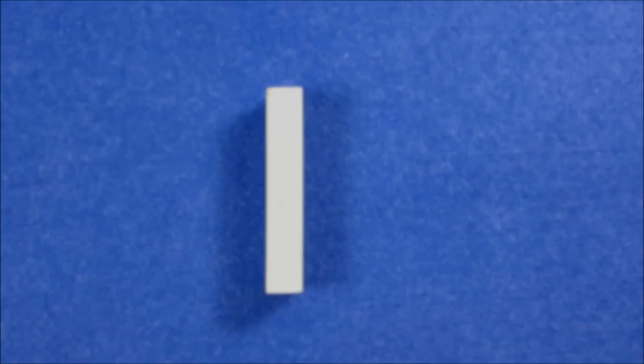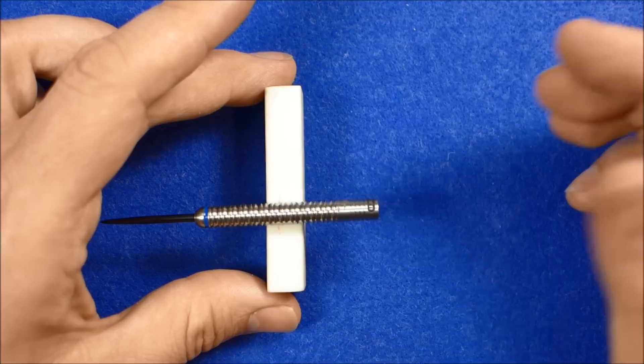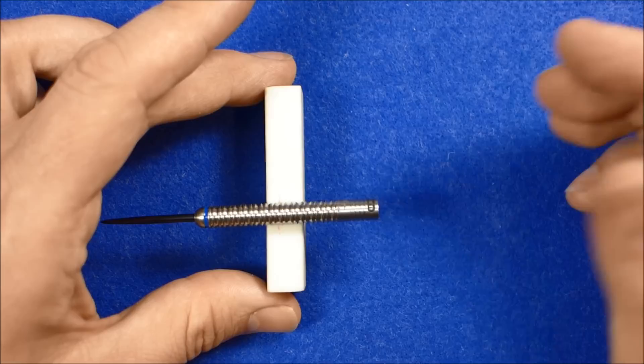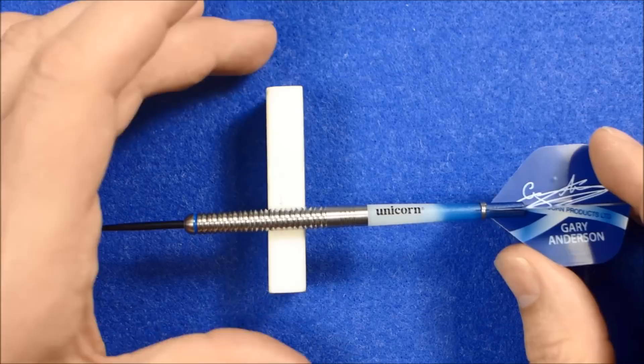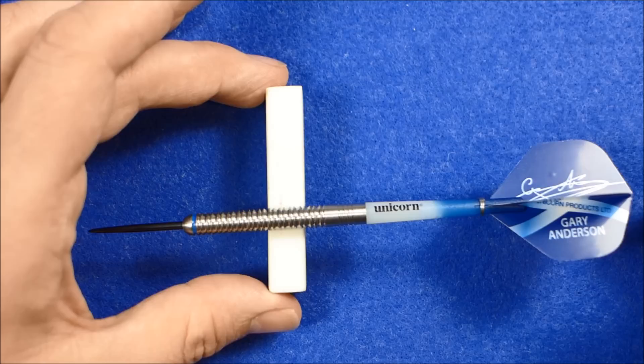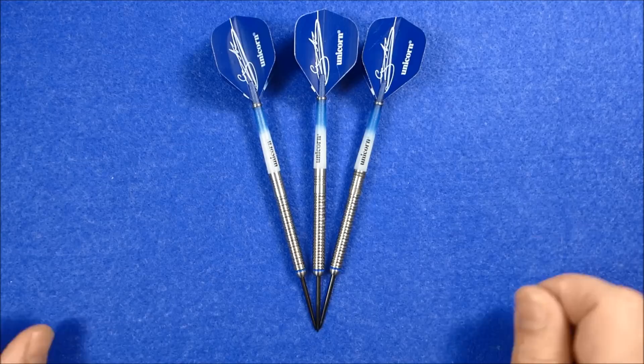Let's see if I can find the balance point. With nothing attached to the barrel, the balance is pretty close to the center - so it's pretty much a center weighted dart. With the supplied set up it's just moved a little bit towards the rear. So that's the close look at the limited edition Gary Anderson Phase 3 World Championship darts.